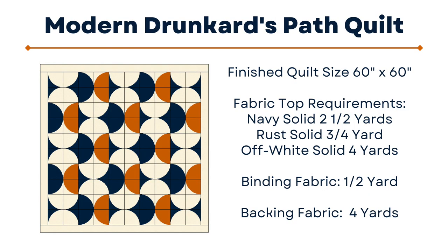The fabric you need to create this quilt, which is a finished size of about 60 inches by 60 inches, is two and a half yards of the navy solid, about three-quarter yards of the rust solid, and then for your off-white about four yards. For the binding you need about a half yard, and the backing about four yards.